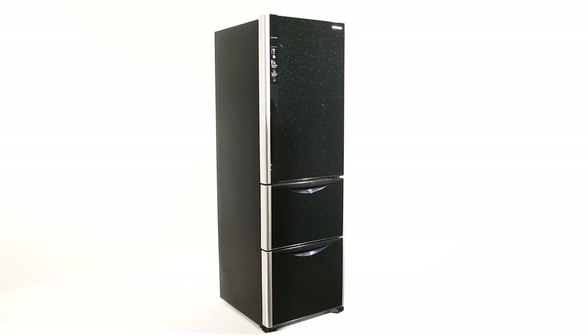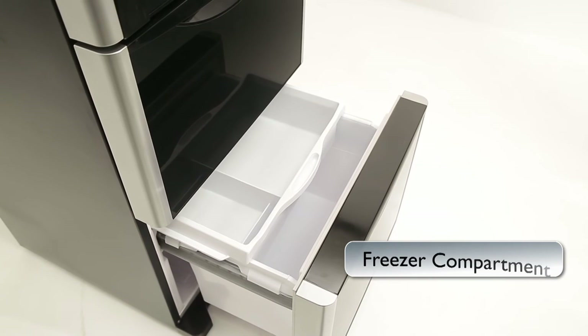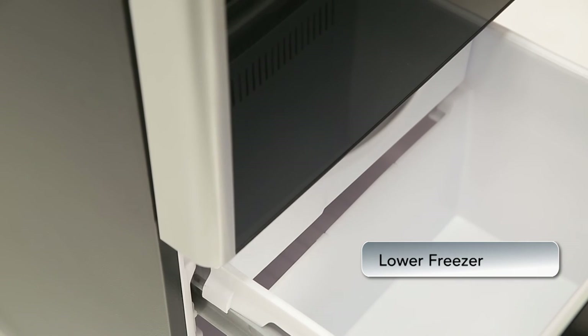Freezer Compartment: this refrigerator features a double decker freezer for easier storage and organization of items. You can also use the lower freezer case for large sized food items or food that needs to be stored for a long period of time.